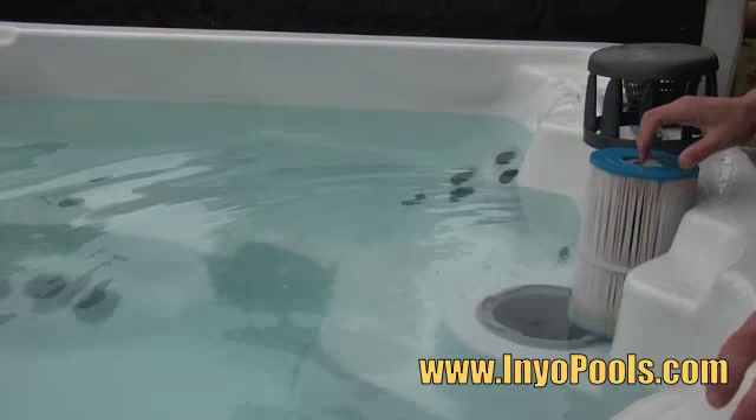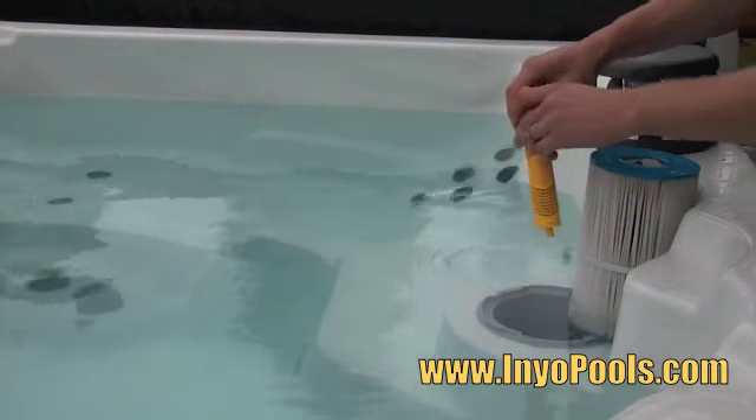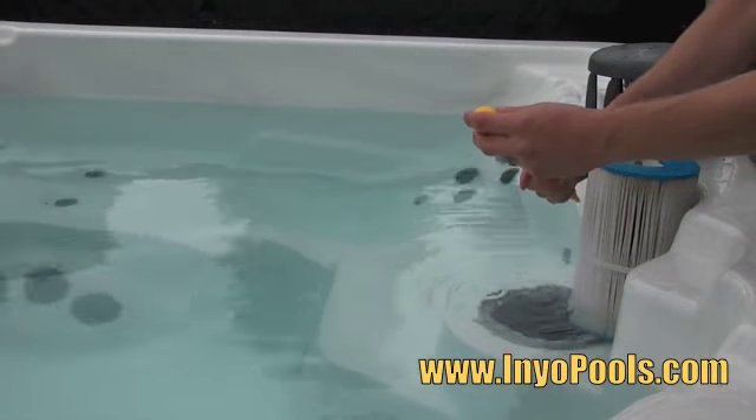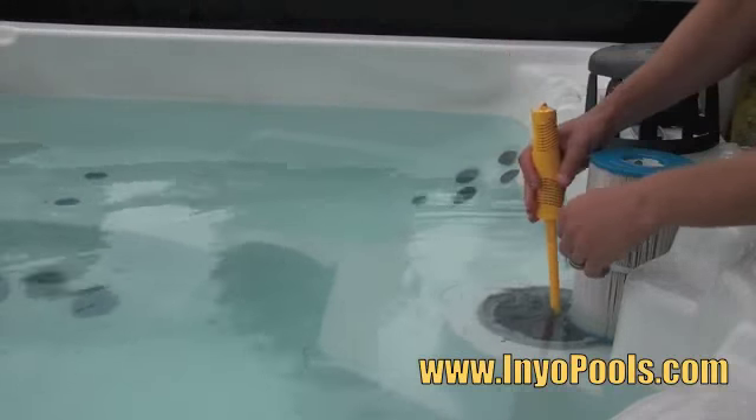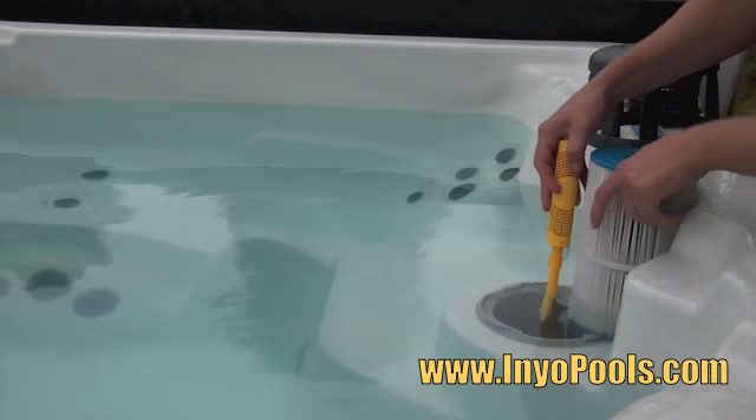The Nature2 spa purifier comes with two stems. Depending on the size of your cartridge, you could use one or two stems. The stems are used to make sure that your spa purifier is not sucked down into your suction line, thus causing damage to your pump.